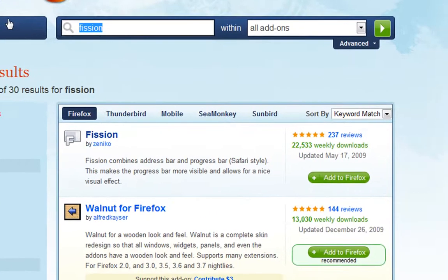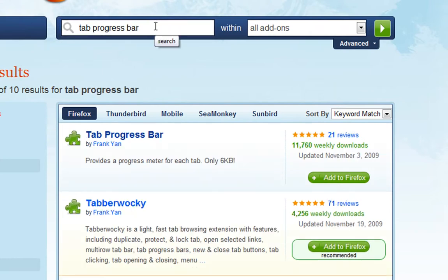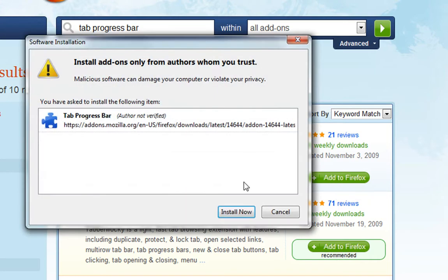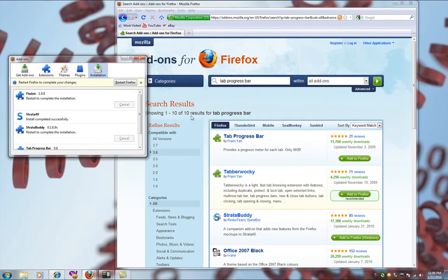And one last add-on. Go back to the search bar and type in tab progress bar, then hit enter. Add the tab progress bar to Firefox and wait for it to download and install. Now it's safe to restart Firefox, so go ahead and do that from the add-ons window.